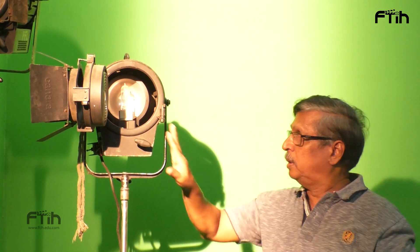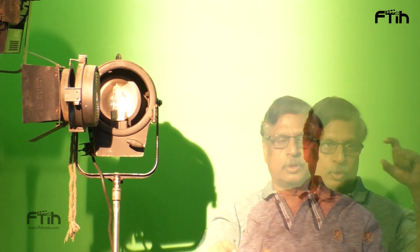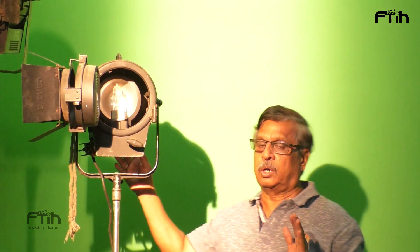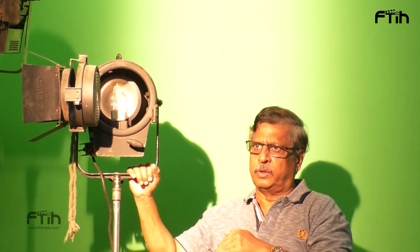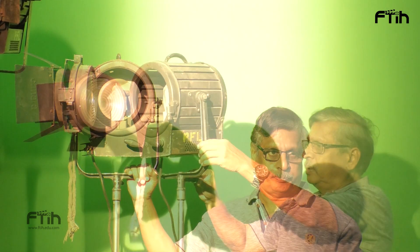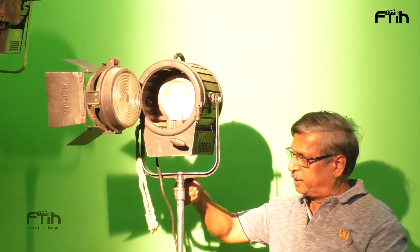1kB light. Output is 1kW, there are 300 Watt. This is called from the earlier days of film shooting this very famous model, Studio Baby. This is called Panning — this is a panning lock.